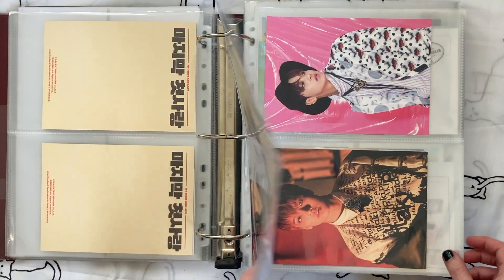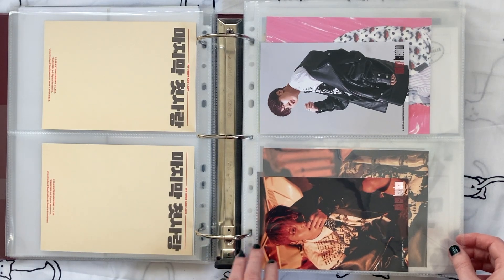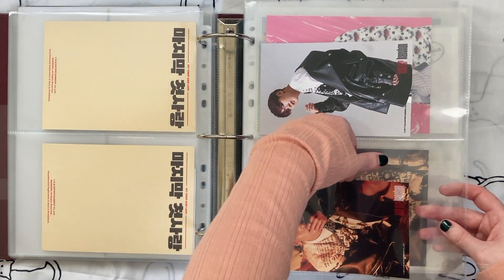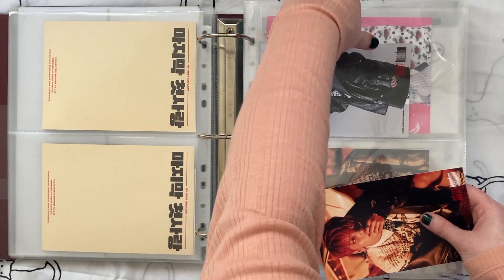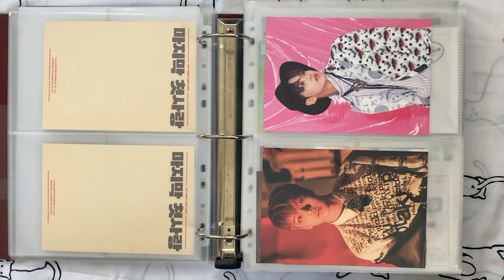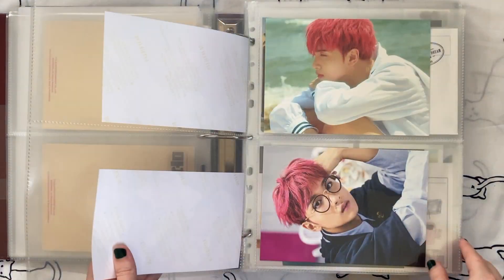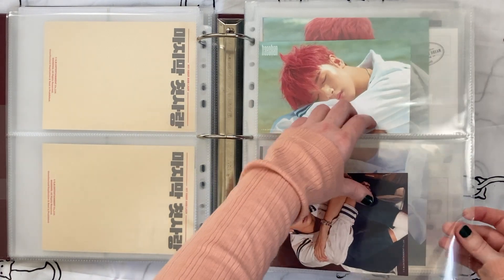Cherry Bomb — it's funny because I really love the Cherry Bomb album design, I think it's one of their best in terms of graphic design. But I don't love the styling, so it's going to go. Wee Young — I just don't love it, so it's going to go.